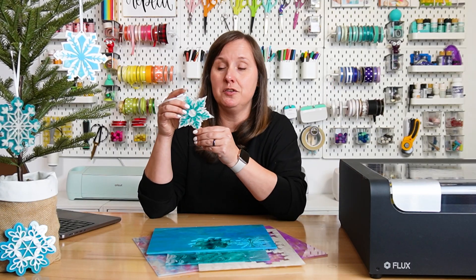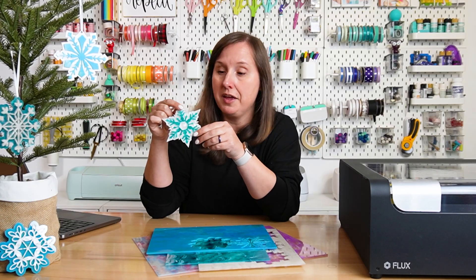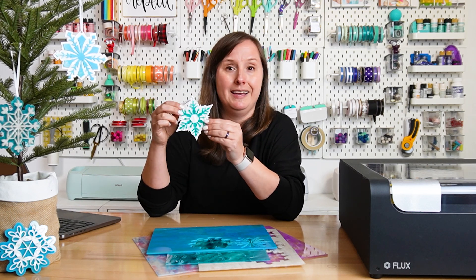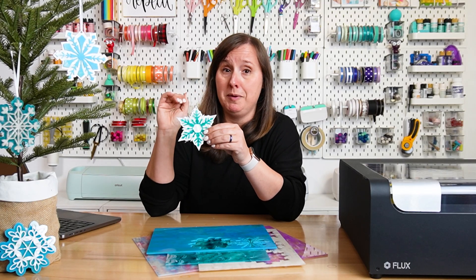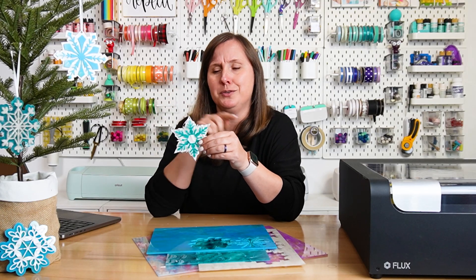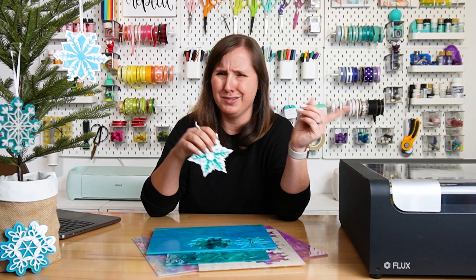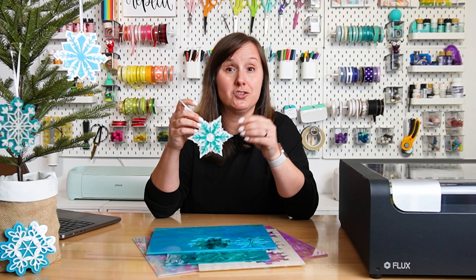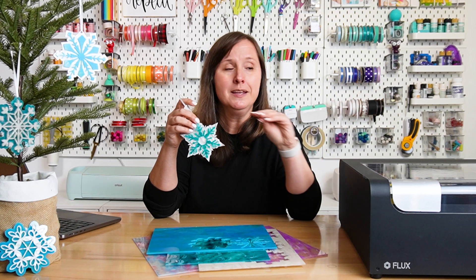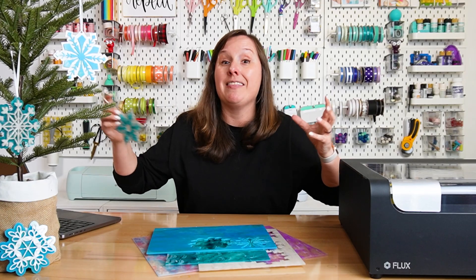To make these cute little acrylic snowflakes, it's basically just two layers of acrylic. I got these designs from Creative Fabrica because I just didn't have time to create my own files, but they were super cute. I cut out the back layer, cut out the front layer, and glued them together with a little bit of hot glue. You could also use a double-sided adhesive on the back — that's usually my favorite way to go. These were super easy to make. I really like this little Flux BMO — it's a really great entry-level machine if you want a CO2 laser without spending thousands of dollars.